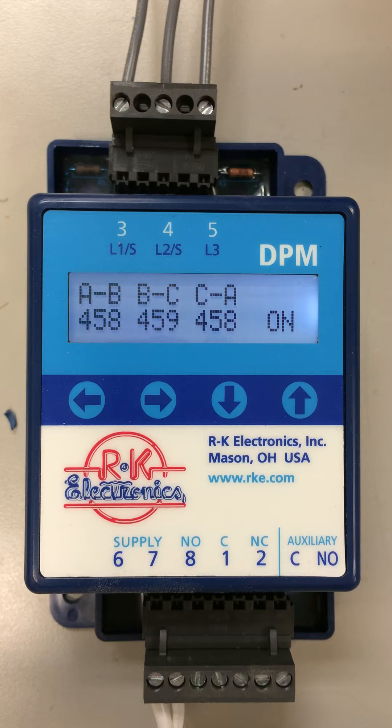This is RK's DPM, Digital Three-Phase Voltage Monitor. As you can see in the display, we're showing you all three phase voltages accurate to 1%. Also in the corner there, it's showing you that the output relay contacts are on.